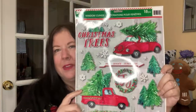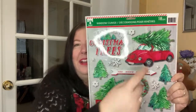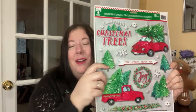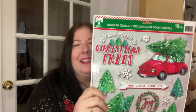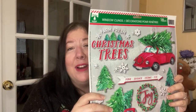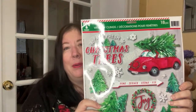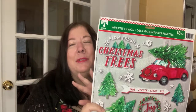Everyone loves this one — window clings. Now I like the red truck, but I think I've made it clear I don't love it like everyone else does. I know everyone's buying it for that. But I fell in love with the red beetle with the tree on top. I just thought that was the cutest thing ever, and I really, really hope that that's where the decor is going, because I am just in love with it.